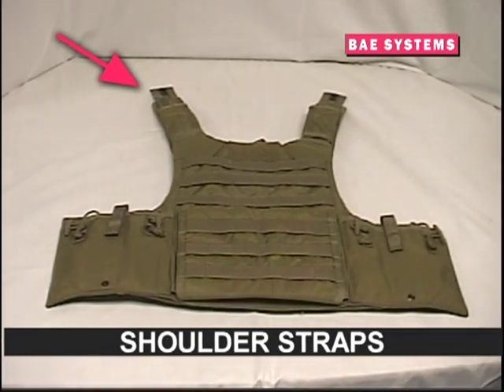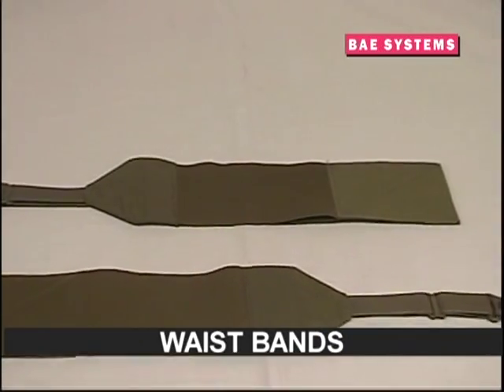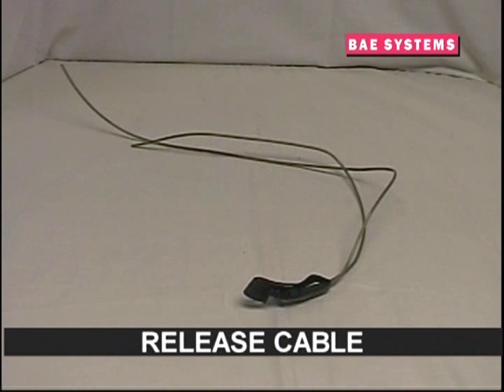The ARBAV carrier also includes left and right cummerbunds with MOLLE attachment points, grommets for connection to the release mechanism, and adjustable webbing straps for a secure and comfortable fit. For additional comfort and weight distribution, the ARBAV also includes elastic waistbands with grommets for connection to the release mechanism and adjustable webbing straps identical to the cummerbund.